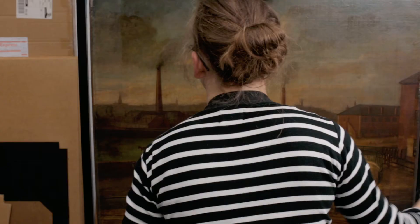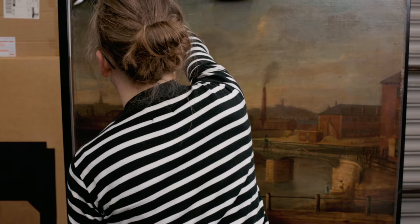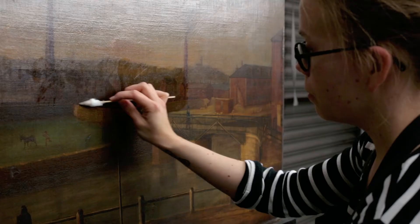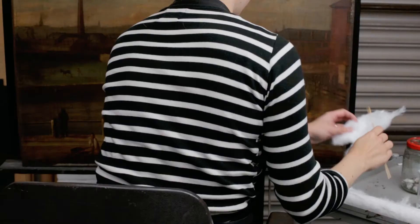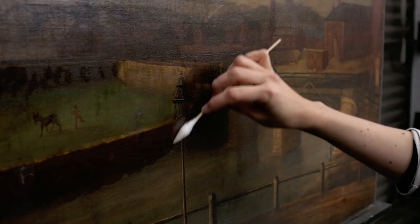Paintings used to be coated with natural resin varnishes, which have a tendency to discolour over time, as has happened with this painting. The thick varnish layers are carefully removed with solvents and the true bright colours of the painting are revealed.